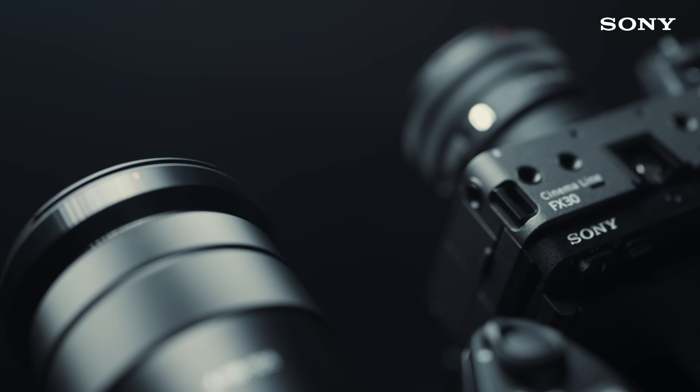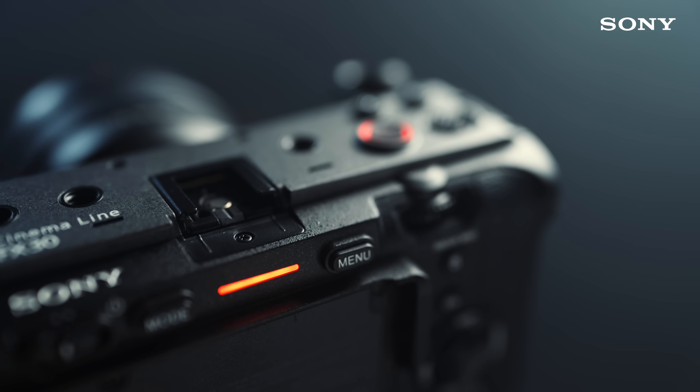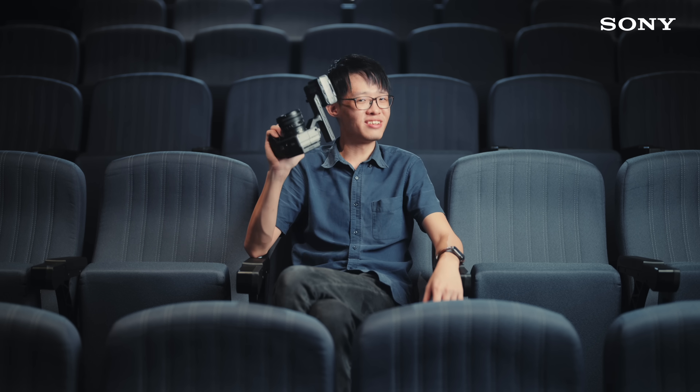Of course, this will be far from the only lens you might encounter on your filmmaking journey. As you find your cinematic vision, you'll be venturing into different focal lengths and exploring prime lenses to express yourself. But this here, it's a great place to start.